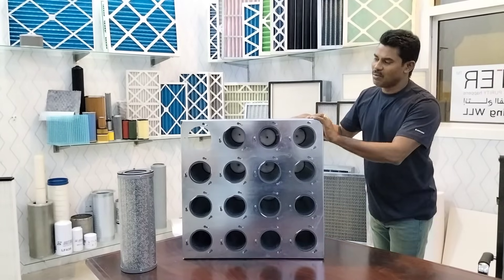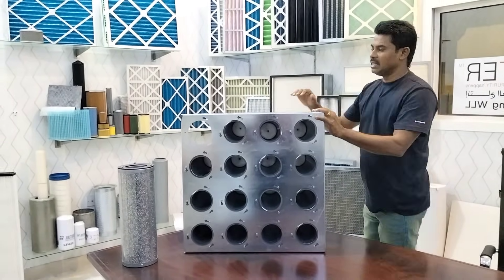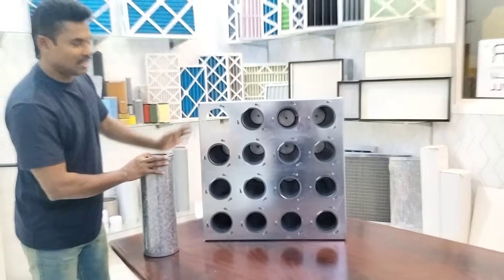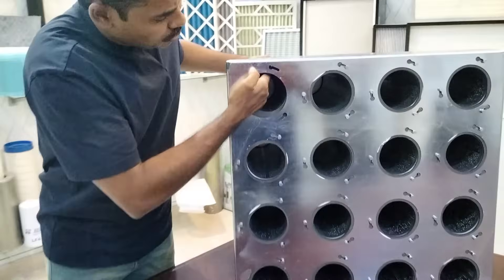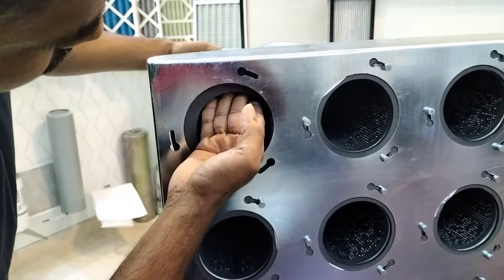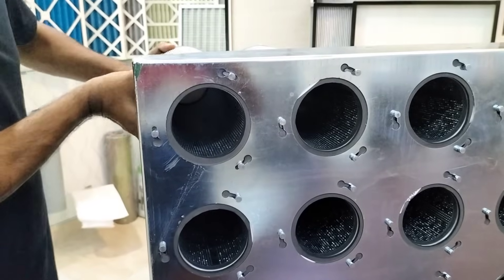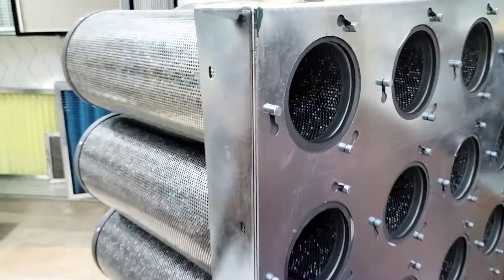If you have any requirements, please contact us. We have a three-lock system which allows very easy assembly into the filter system. There is a nut — just place it on, twist, and it's done. The gasket ensures there is no gas leakage.